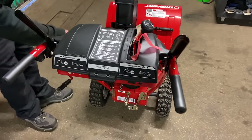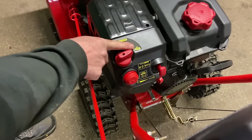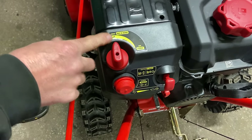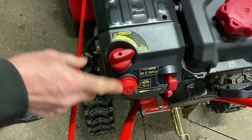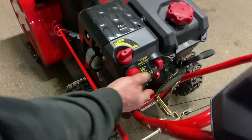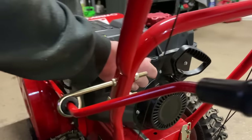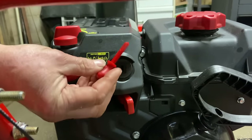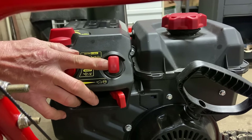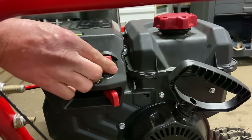Now we'll go over the levers and knobs. The first one on top is the choke lever — it says 'run' and then comes up to 'choke,' so when it's on choke the choke is on, and when it's on run the choke is off. You have a primer bulb used for very cold conditions — anything 32 degrees or below, prime it a couple of times before you start it. This is your on/off key. If you take this key out for any reason, you will not be able to start the machine. I recommend drilling a hole through that key, putting a string on it, and tying it to your handlebar so you don't ever lose it in the snow.